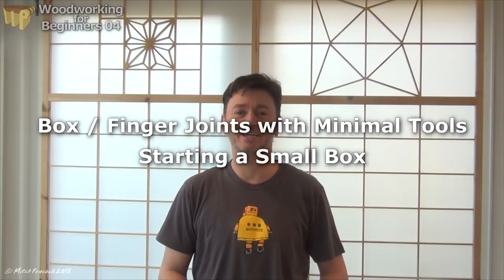Hi, I'm Mitch. Welcome to Get Into Woodworking. Today I'm going to show you how to make a box joint, which will allow you to make a box. A box joint is also called a finger joint, so I'll be using finger joints and box joints interchangeably throughout the video. So let's just get on with it.